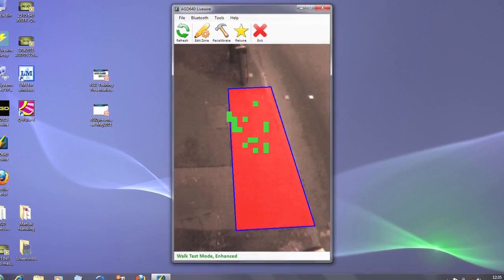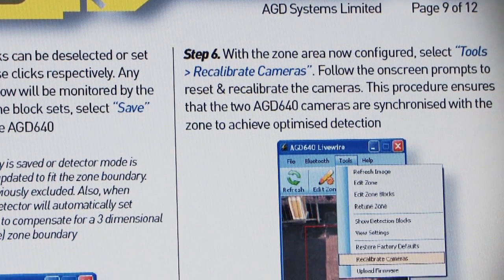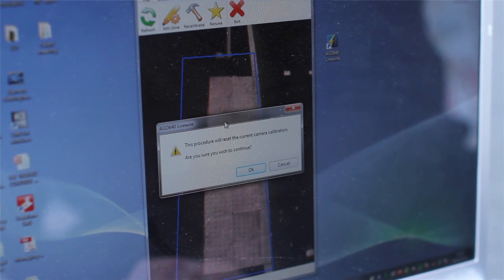Once the zone has been set, users should proceed to step 6: recalibrate cameras. The zone should be clear of pedestrians for the first 10 seconds of this process, which will take one to two minutes.